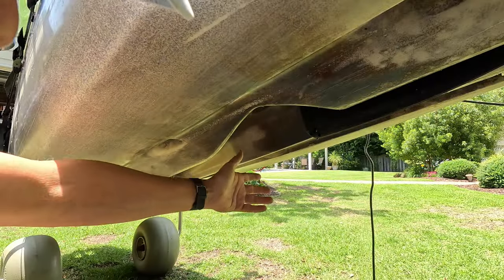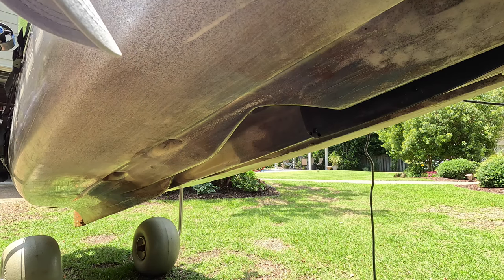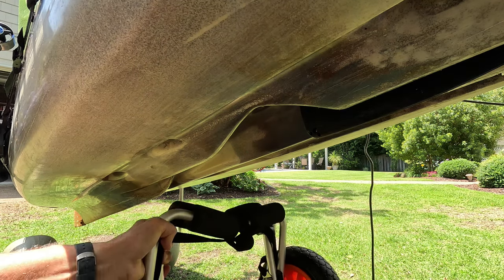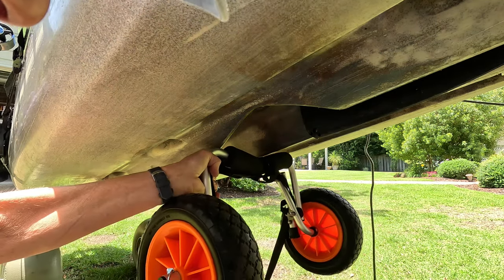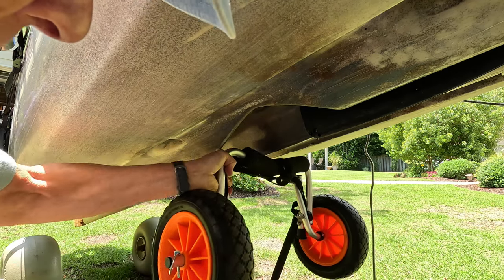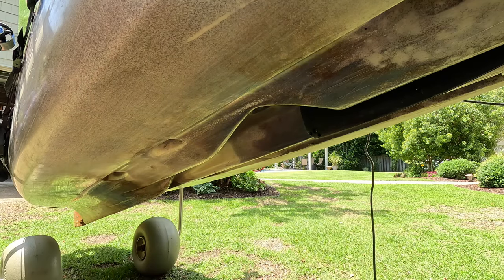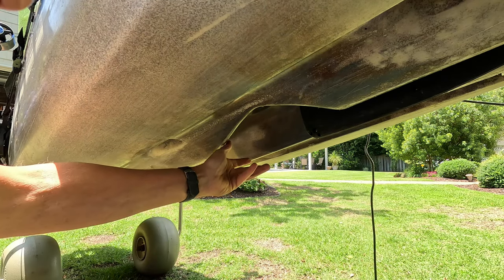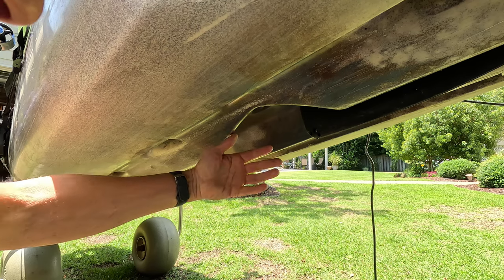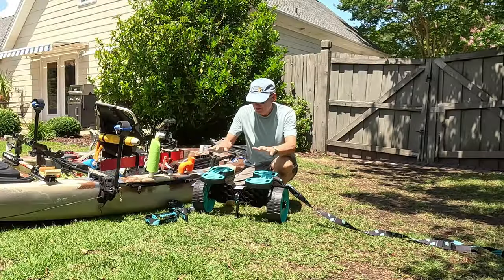The second reason is because of the shape of my hull — you can see it's not regular. When you take a small kayak cart and try to support it, you can see how you're probably going to screw it up. That's why it would continually collapse when I tried to put this beast of a kayak on top. So we need to go to something bigger and better.